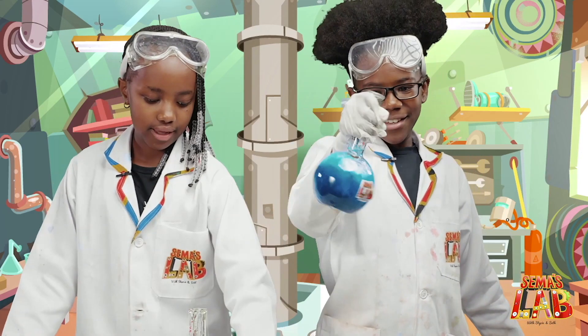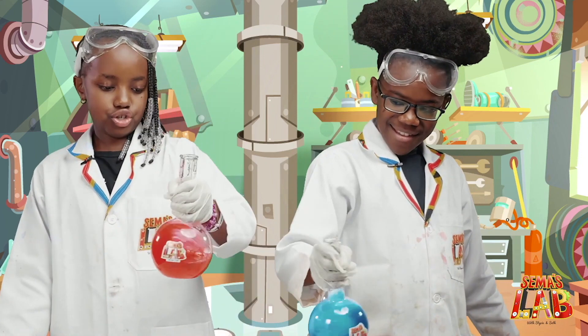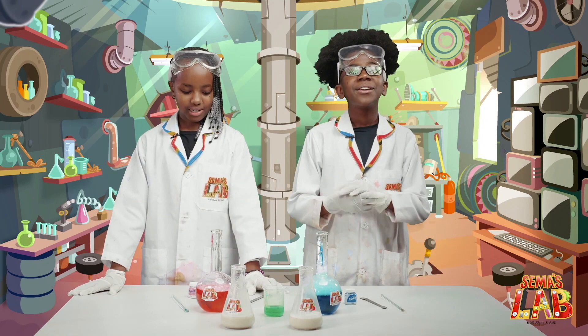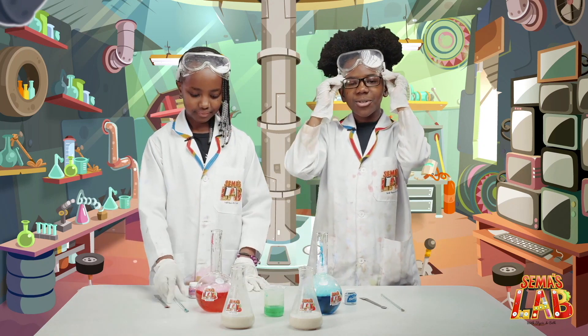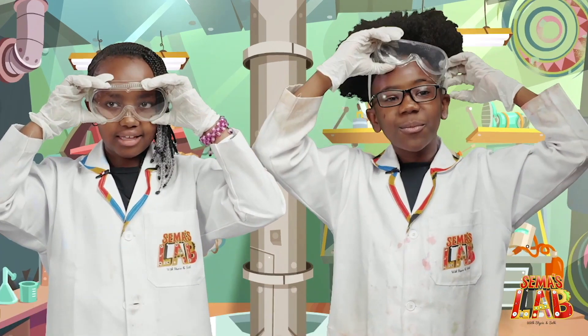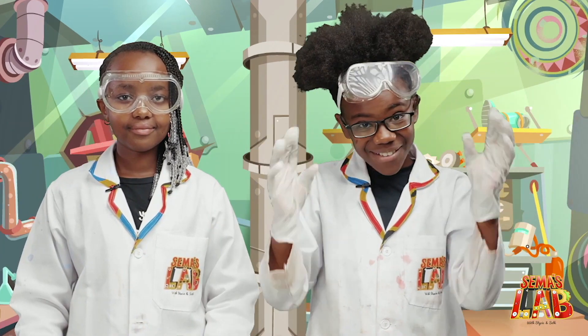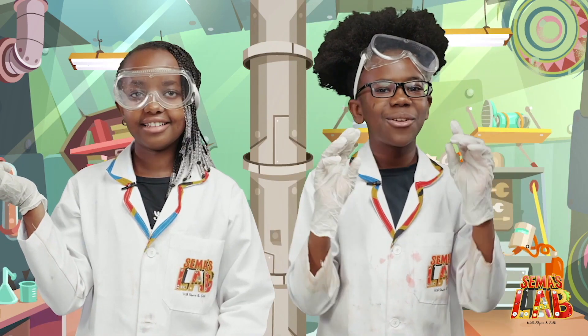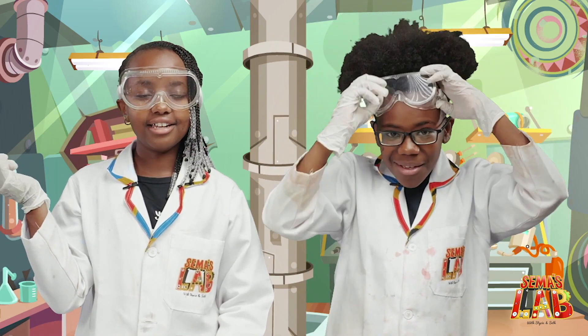Now it's all bubbly because of the dish soap — really cool. And now for the final part. We're going to put on our goggles, because all scientists look good with goggles, and also because this is very toxic. When it shoots up at us, we don't want it entering our eyes and messing up our vision.